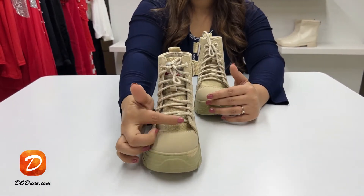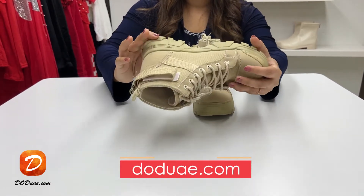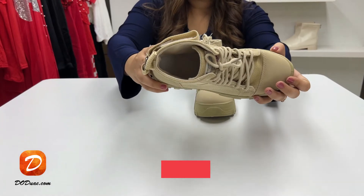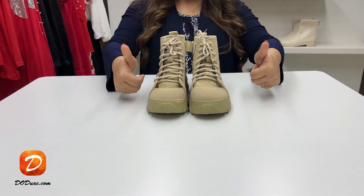To order this boot from our website, visit www.doduae.com or click on the link at the top of the video. You can also download our app — it's doduae — from the App Store.